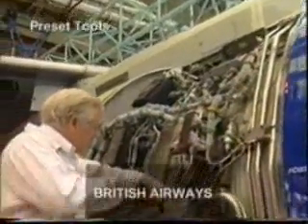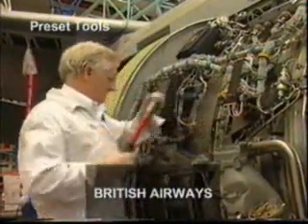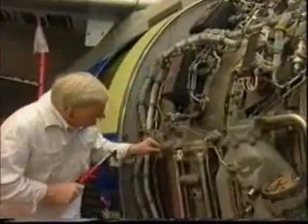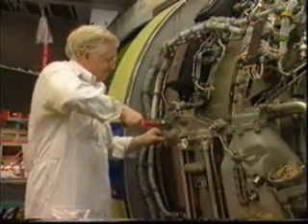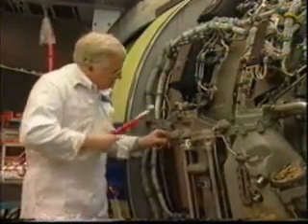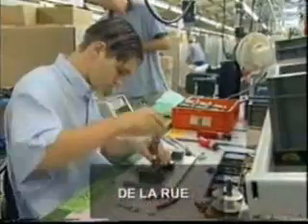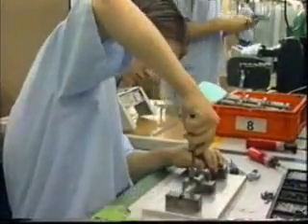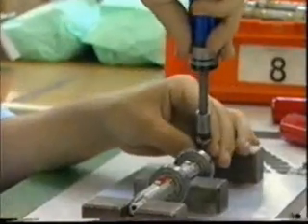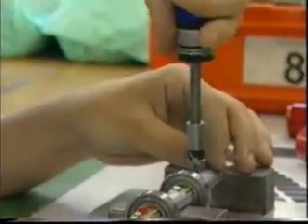Preset tools have to be set to the required torque on a calibrated torque tester, or in some cases on the calibrated scale on the tool itself. When the required torque value is achieved during tightening, the tools either slip, break, or click as a signal to the operator. This significantly reduces the possibility of over-tightening. These tools are ideal for production where the operator could be unskilled, but repeatable accuracy is required.